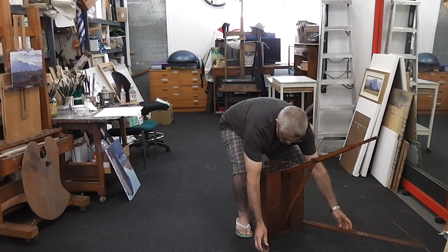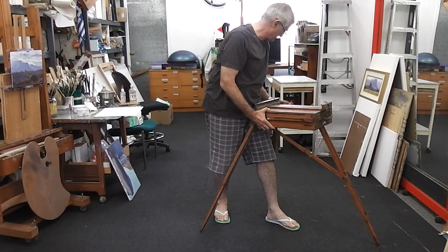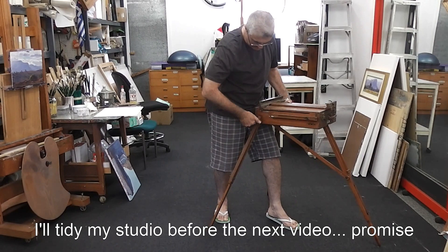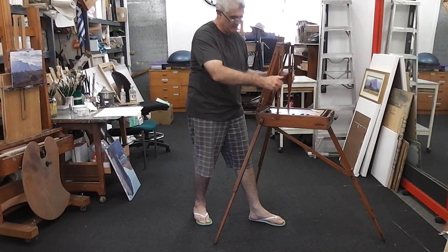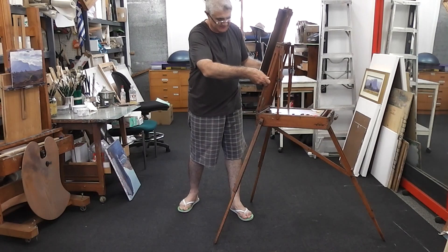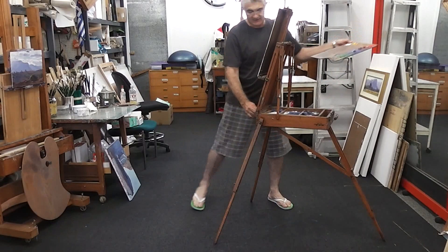Loosen the back legs and use your thigh to steady the easel while you lock the wing nuts into position. In less than a minute you can open the box part of the easel, put your panel in place, raise it to whatever height you like — the palette's ready to go, usually resting on the storage shelf. And here we are, ready to go.